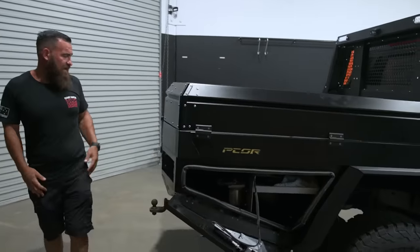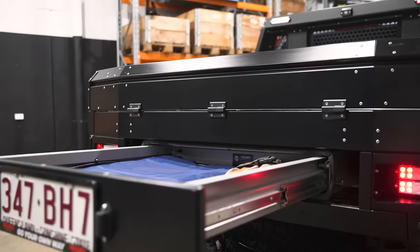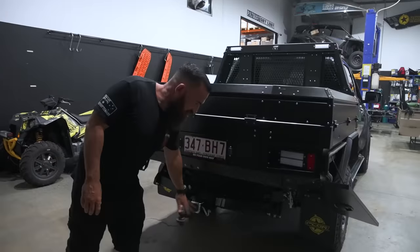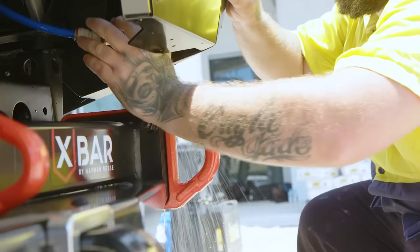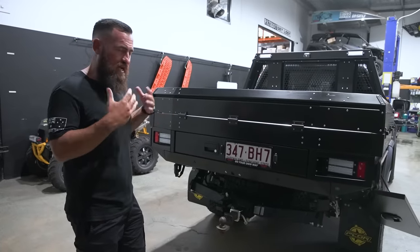Moving around the back, there's a big three-quarter rear drawer. Got some recovery kits in there, and what looks like a camp chair — this is Michael's car so I don't really know what he carries. At the back you can see the factory tow bar, the water tap I was talking about with the switch — you've got powered water. The PCOR tray retains all of the factory sensors, so your reversing sensors, reverse camera, and all the rest of it.